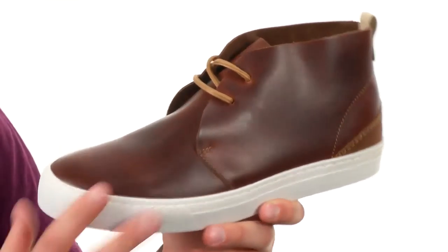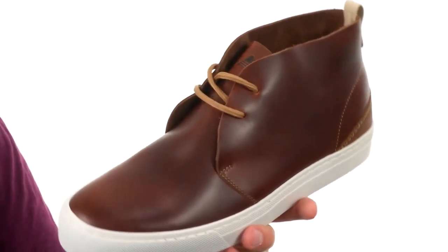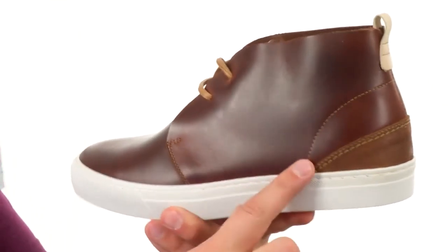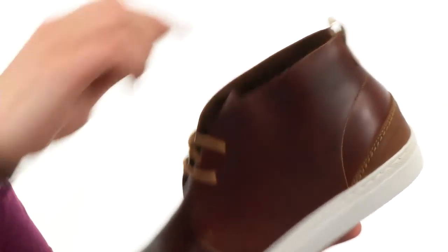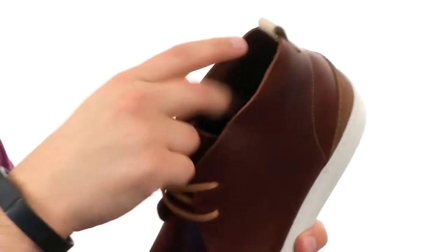These feature a really nice looking leather upper with a polished finish, giving that cool clean look. You have double eyelet lace construction in the front with contrast stitch detailing around here wherever you see those stitches. There's also a pull tab in the back for quick and easy on and off, and it is lined with a very soft leather material.